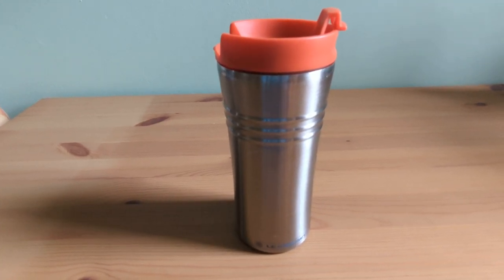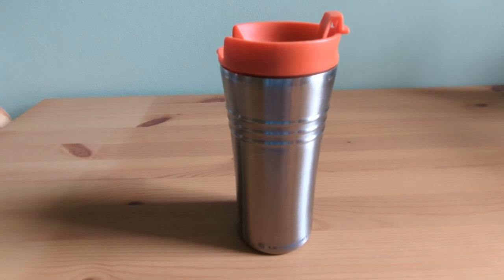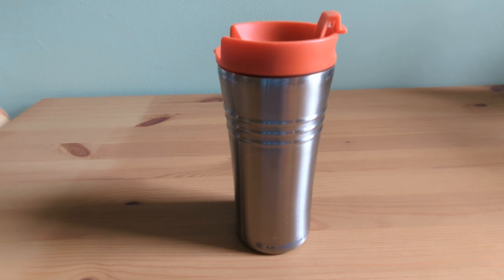If you're in the market for a travel mug that ticks all the boxes, this one is definitely worth considering. Thanks for checking out my review, and I hope you found it helpful.